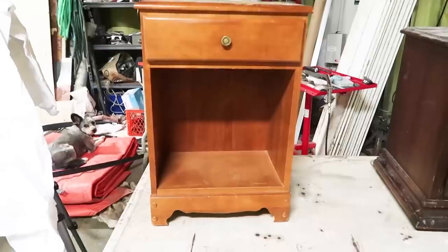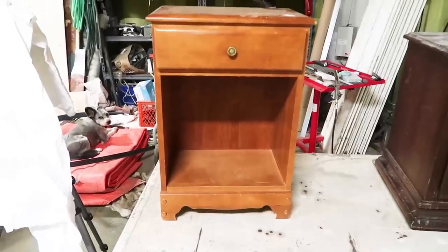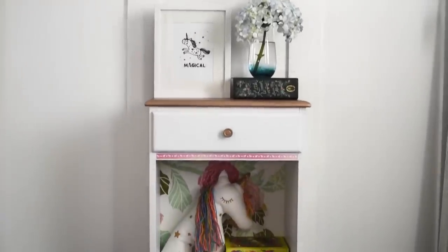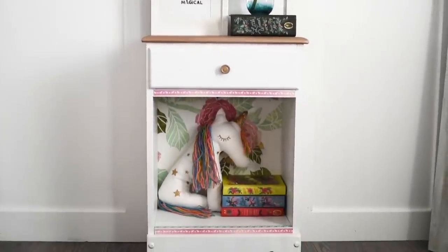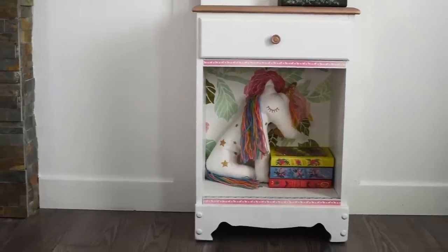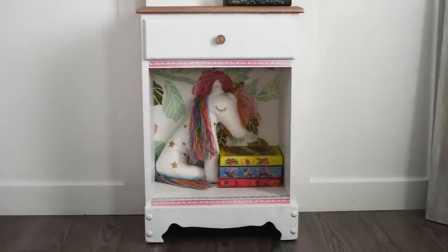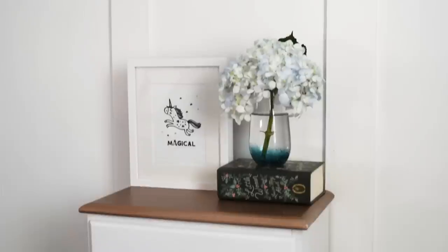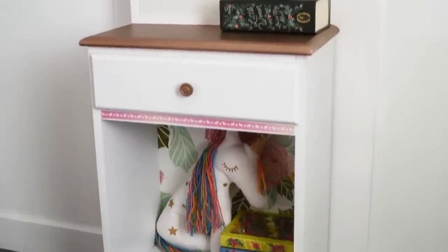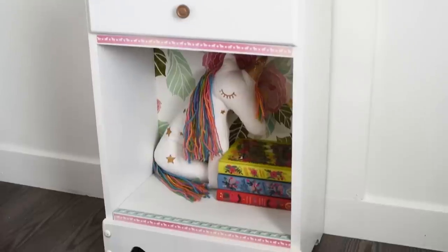Here's how the first small nightstand looked before, and here's how it looks now. I think it turned out really adorably — I think this would be any little girl's dream nightstand with the pops of rose gold, the beautiful floral wallpaper, and the unicorn washi tape.